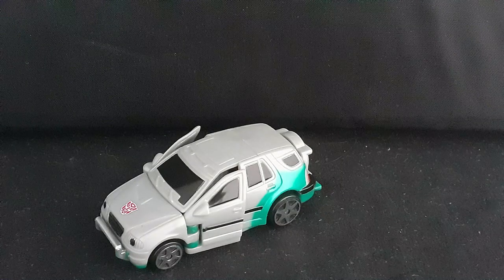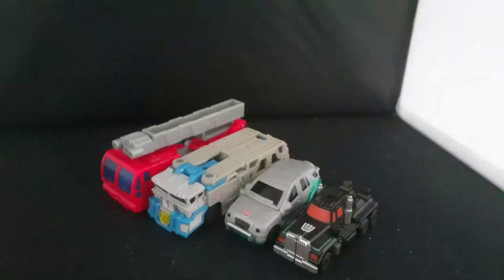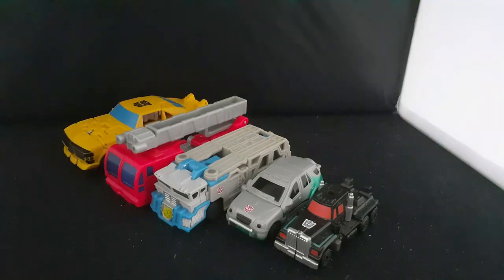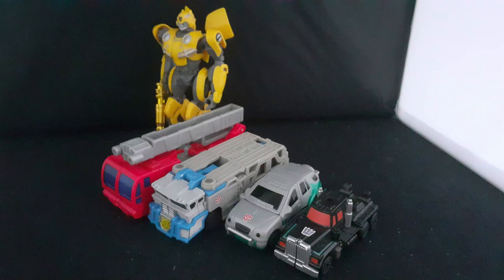And finally we have Scourge. She looks just like a miniaturized version of the American toy, alongside the inaccurate red windows and a giant Decepticon symbol on the front. Now let's compare them again with One Step Bumblebee, Siege Covert Sideswipe, and my boy Magazine Bumblebee.